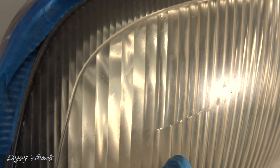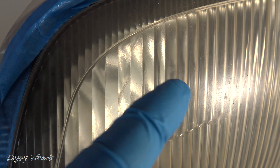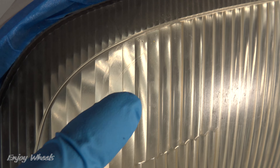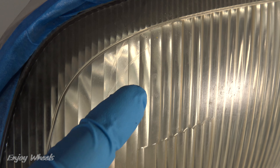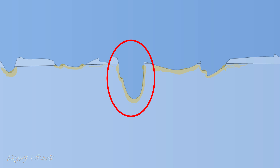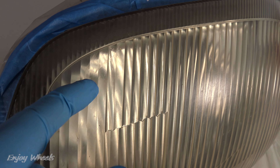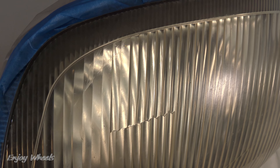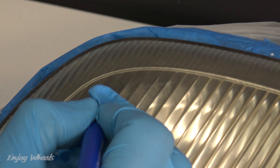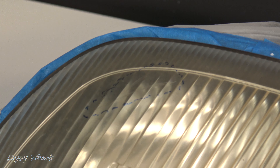Before removing the yellowed surface, I will first look for scratches. If you feel something as you run your fingernail, it's a scratch. If you don't have scratches, you can go directly to the next step. To remove the scratches, I will have to sand coarsely, meaning with a coarse grit. I started with 180 grit by hand. To see better, I circle the scratch. Coarse sanding will consist of going from this to this.